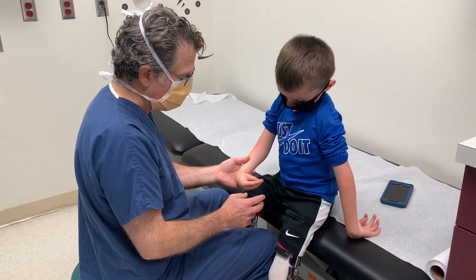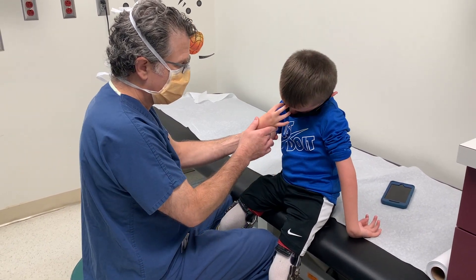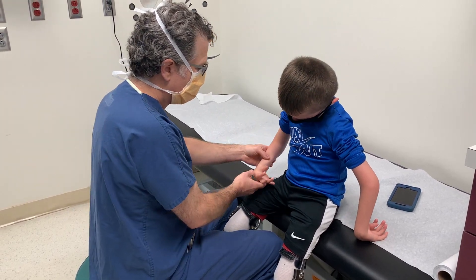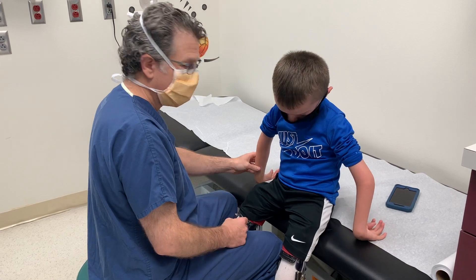So those are the four contraindications. Number one: inadequate finger extension. Number two: flexion needed to reach the mouth. Number three: flexion needed to wipe. Number four: flexion needed to ambulate.